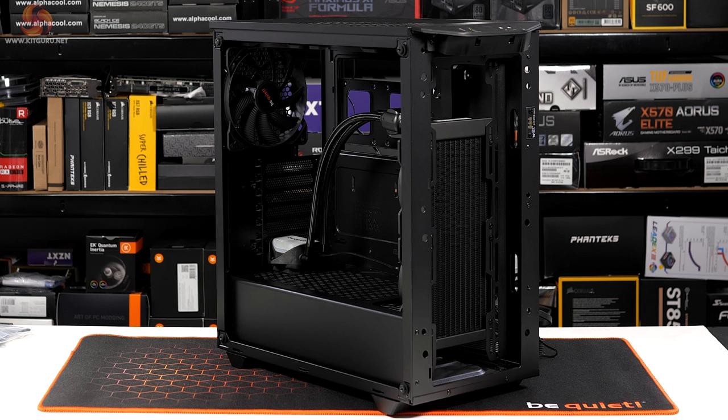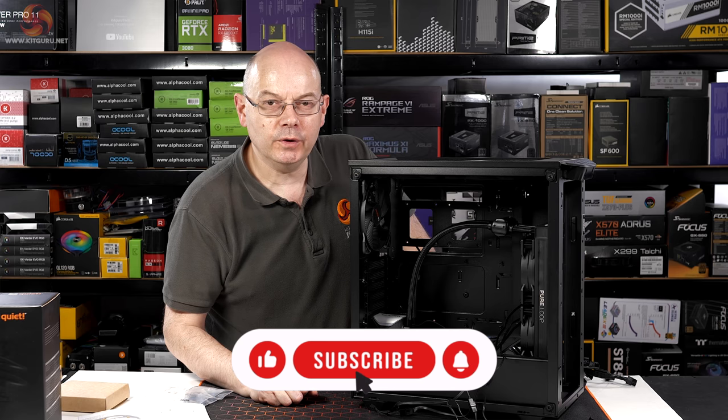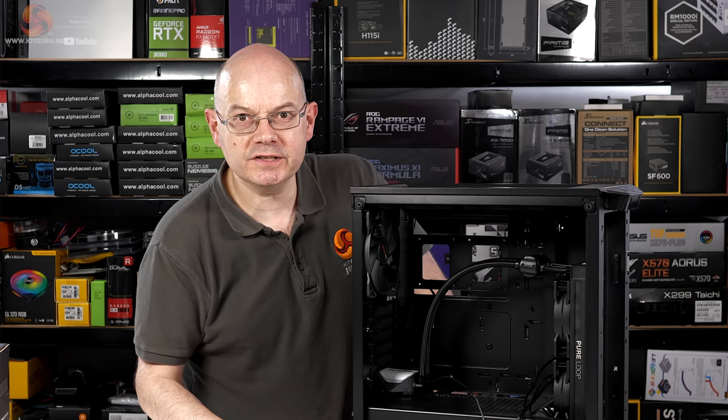Before I continue and get the motherboard installed — have you subscribed to KitGuru Tech? If you haven't, why not do it now and ring the bell while you're at it? We've got Discord, other social media, and we sell merch.